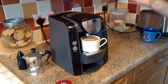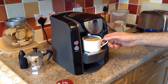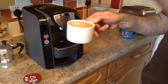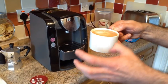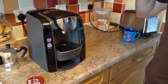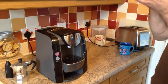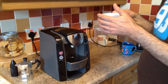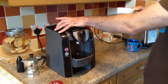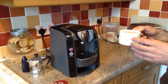It looks like we're finished — I haven't got any chocolate sprinkles to hand but I could put those on top. It looks pretty good to me. I must admit I was doubtful it would taste as good as one from a coffee chain, but it's really very nice indeed. I got this device from ale.com with no problem at all. Thanks for watching.